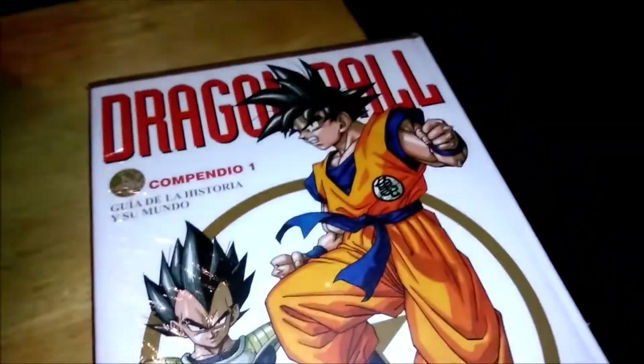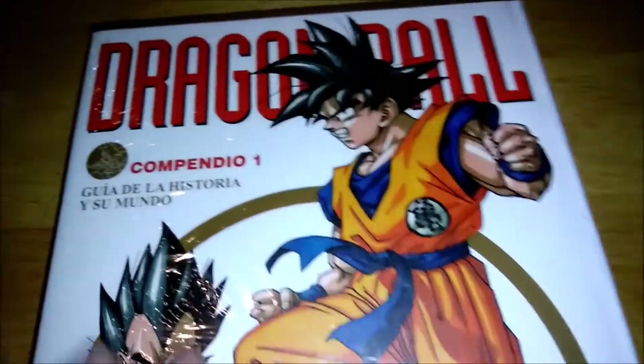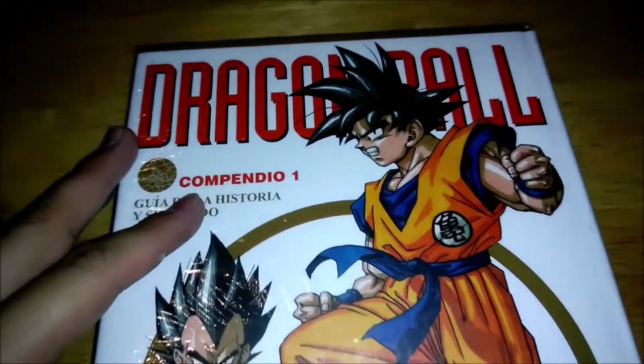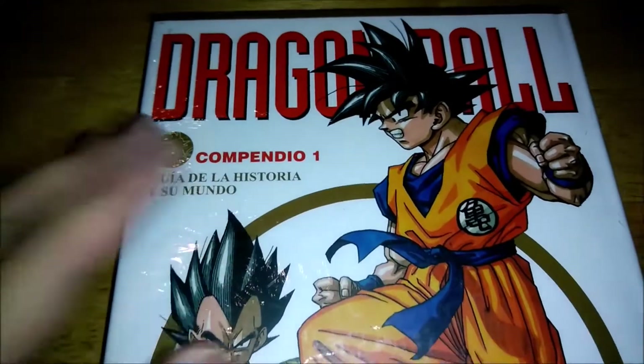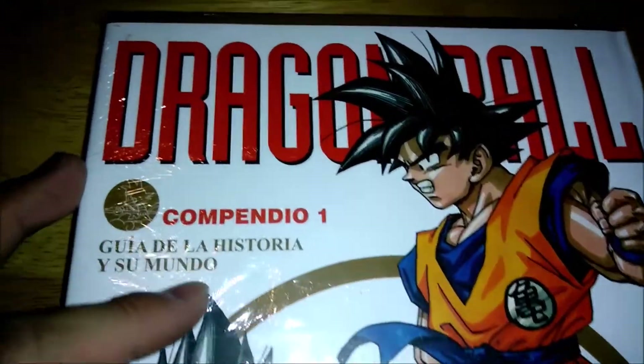Today I'll be showing this here. This is the Daizenshuu, repackaged into four books. Originally the Daizenshuu had seven books total, but here we only have four.